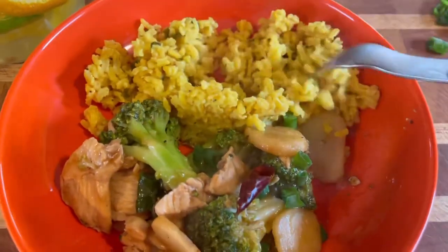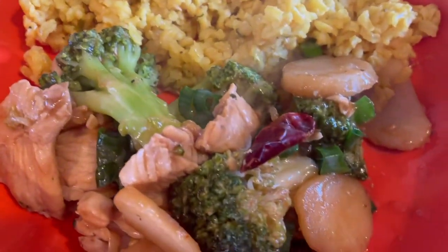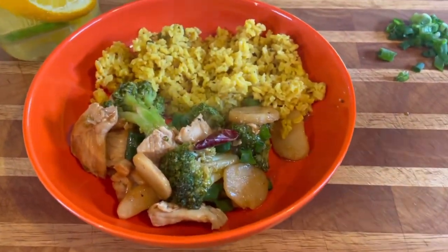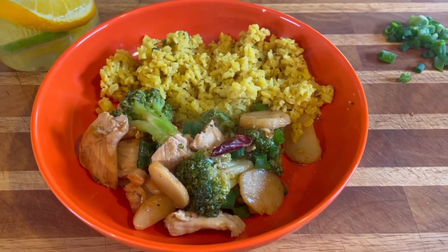Mmm, so good — nice and fresh! I think you guys are going to love it. I hope you give this a try. If you're new, please subscribe, and if you like this video show me some love. It looks better with white rice but it's all right — look at that chicken! Thanks for joining me today, I gotta go eat this. It's so delicious — stay tuned for more and I'll see you on the next one. Be blessed!